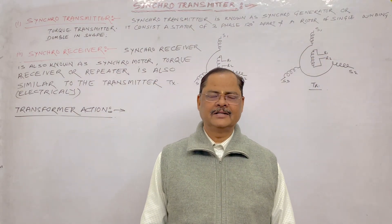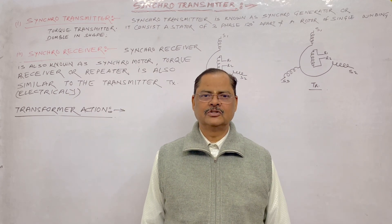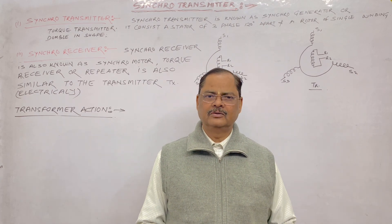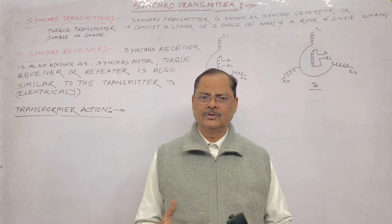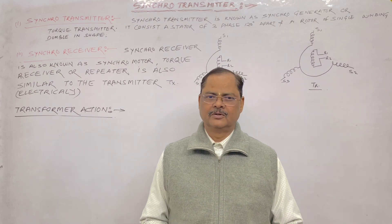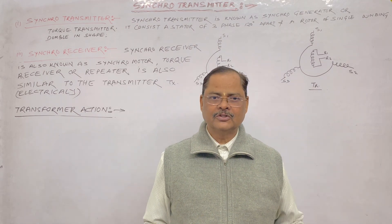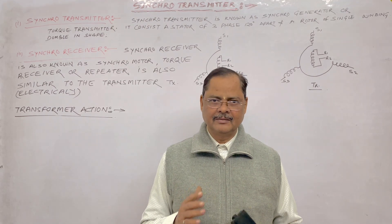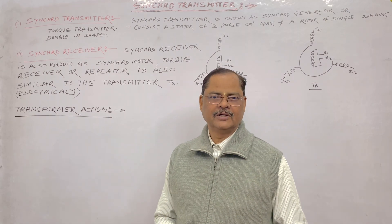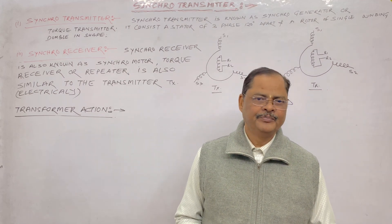Welcome to Lion Technical Hub. I am Lion Sir, having 30 years of experience in industry. Today I am going to tell you about the Synchro transmitter and Synchro receiver — how they function and how transformer action takes place. Friends, I hope you are ready. Please subscribe to our channel if you haven't already. Let's start with the Synchro transmitter.